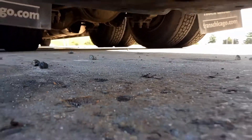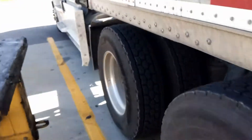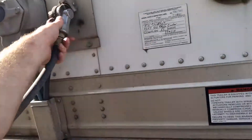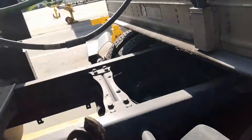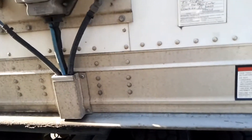I can slide my cell phone underneath it — that's enough gap. I've loaded here before, and I've learned you do not lower your landing gear all the way down when they are loading your trailer fully loaded, full of liquid products.